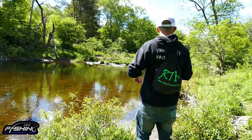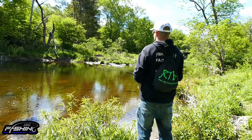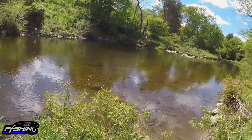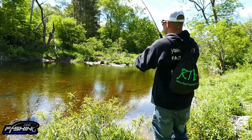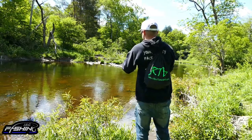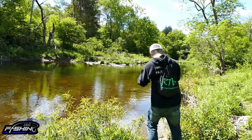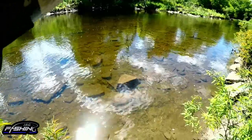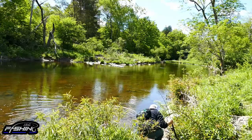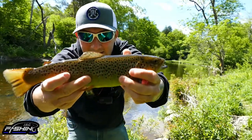Fish on, guys! Fish on! We got one — first cast on the mealworm! Oh yeah, that's a trout! That is awesome. There it is, guys — there's our first fish of the day. It's a beautiful little brown trout.